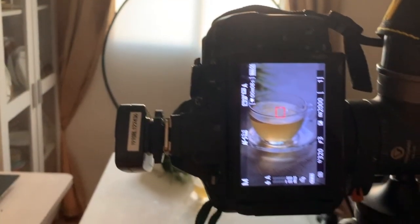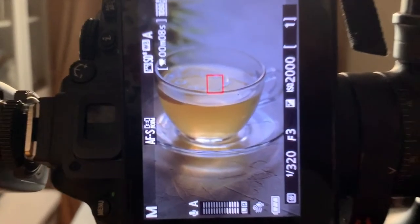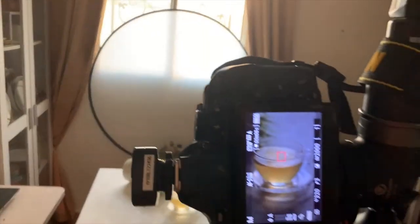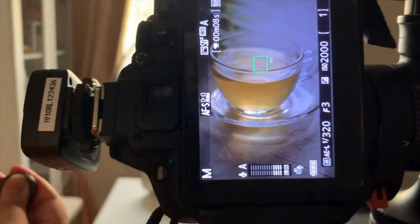Now let's make the necessary changes in the camera settings in order to take a high-speed action photo. I kept the shutter speed 1/320, aperture 3, and ISO 2000. Then I focused inside the cup and tried clicking the photo with the remote — it is working.